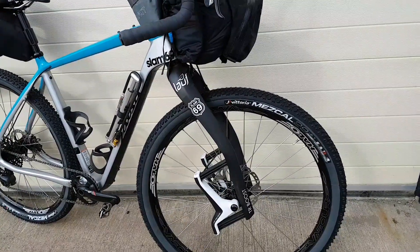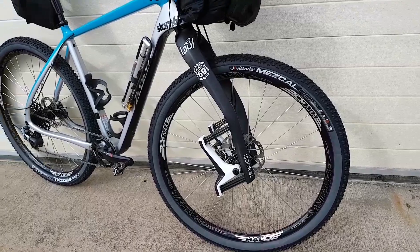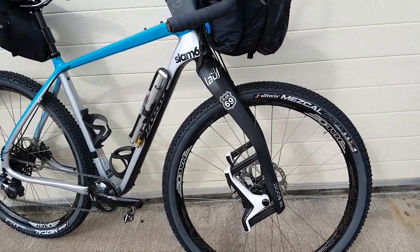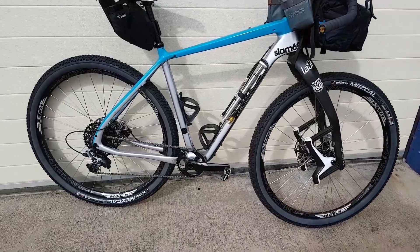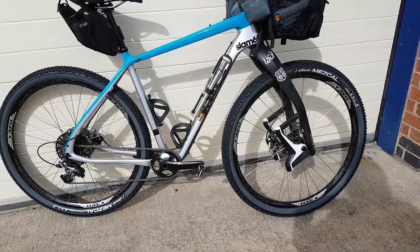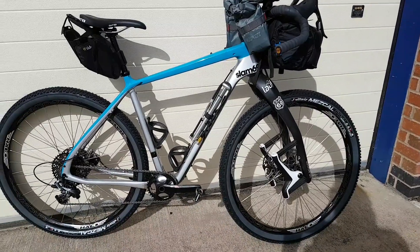We've changed the tires — got some better tires on there. The Metz tires are pretty popular with a lot of endurance riders. I've just had a little ride on this and I cannot believe how comfortable it is. The forks are really, really lovely — I know they look strange, but with some weight on them with the packs, it really works.